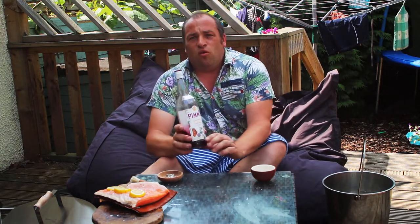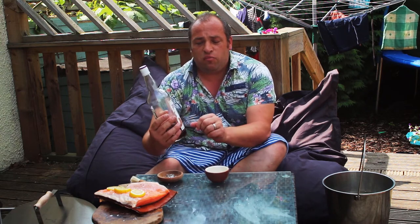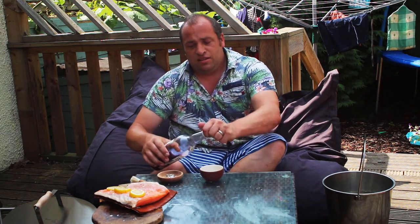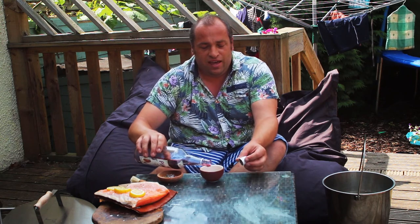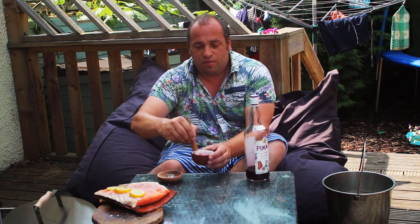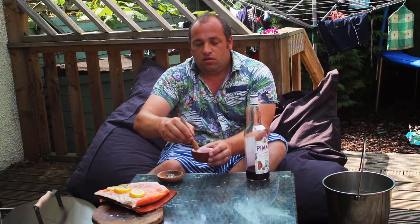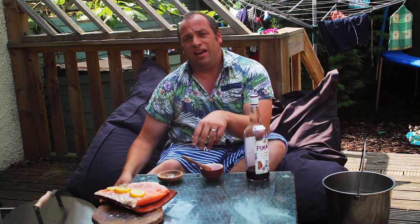I will be glazing it once it's cooked with some Pimm's — this is the blackberry and elderflower Pimm's — and I've got a couple of tablespoons of honey in there. This will make a nice fruity glaze, roughly equal amounts of honey and Pimm's. I'll glaze that onto the salmon once it's cooked. If I were to put it on now it would just burn, so I want this to cook through and then glaze towards the end for the last few minutes.